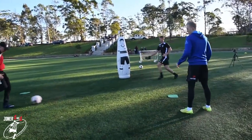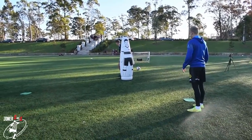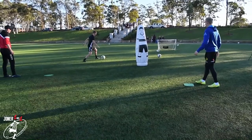Chest in front. Good. Turn. Yes. Now we're firing on gas. Take the player away. Hook, hook. Back foot. Good.